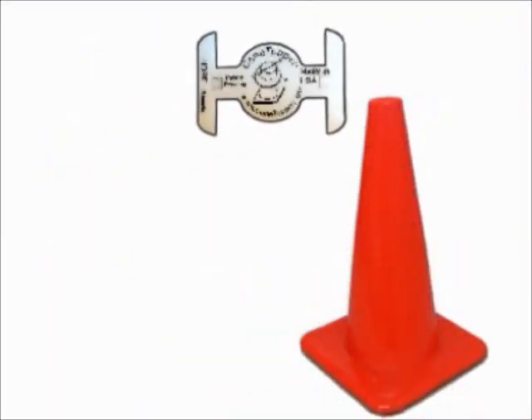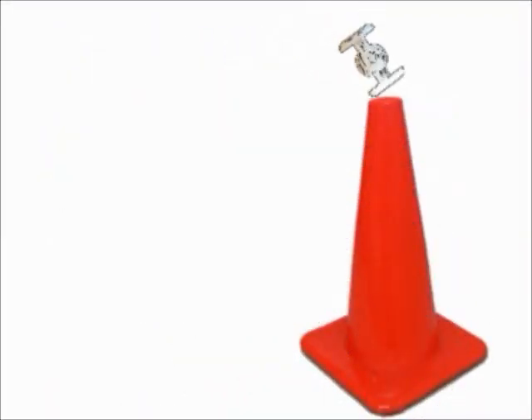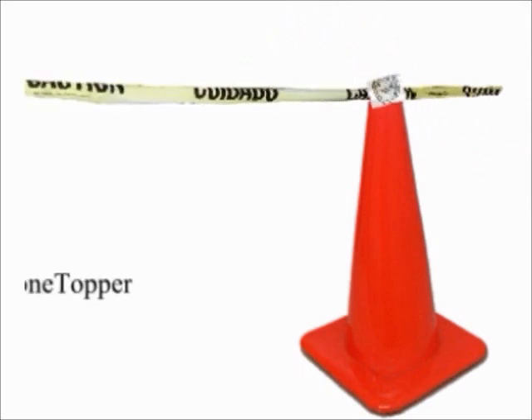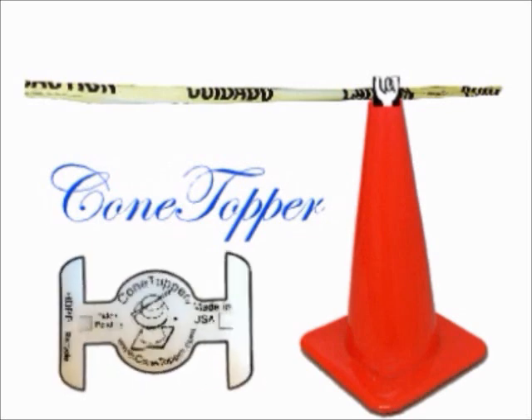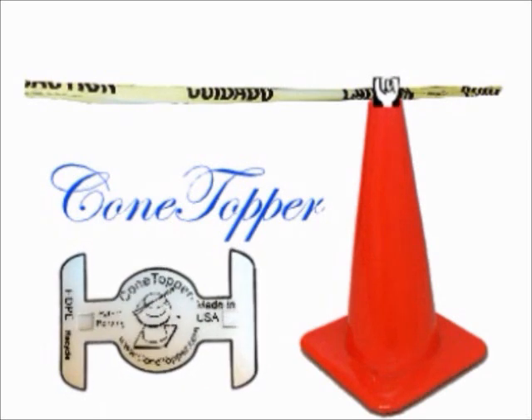Welcome to ConeTopper.com, the most innovative device in safety since the seatbelt. With ConeTopper you can add ribbon between safety cones with ease, adding that extra level of protection whether home or business. ConeTopper beats duct tape any day. See more at ConeTopper.com.